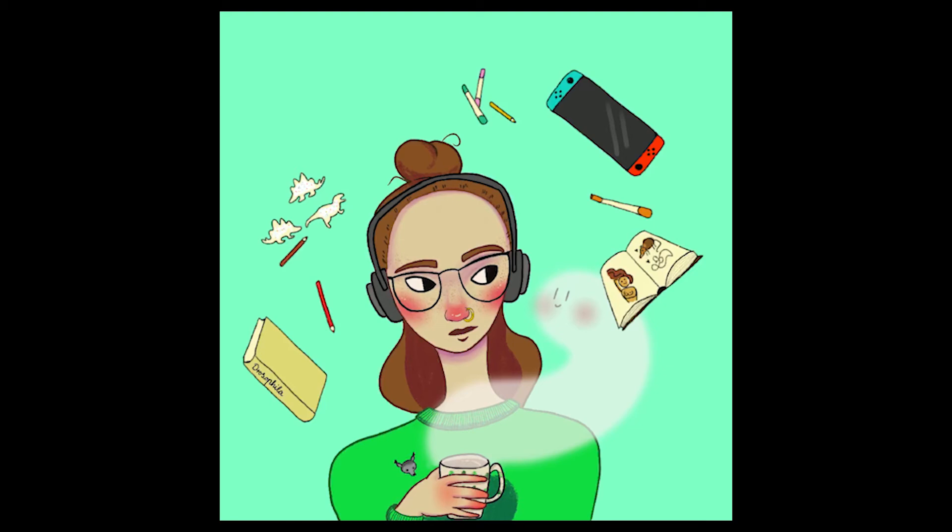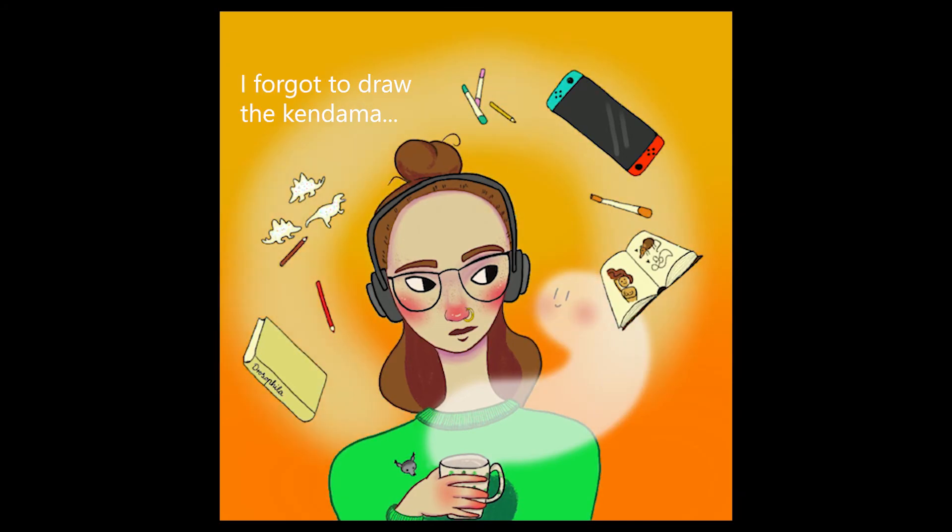For Christmas I got a Kendama, which is really heckin' cool. I love to play with it even though it's really hard to spike the ball and stuff, but it really keeps me sane.